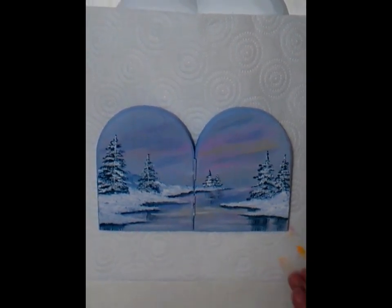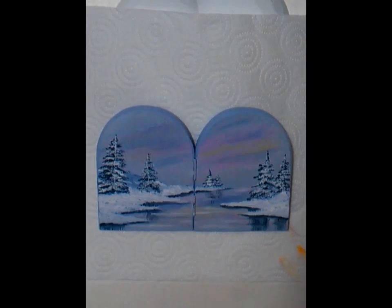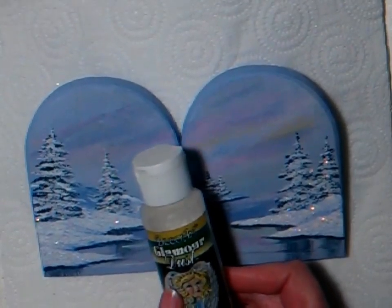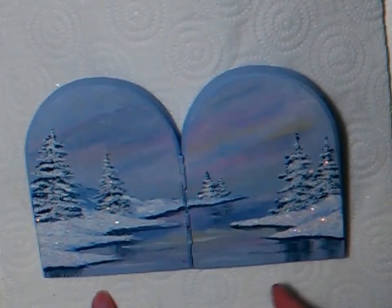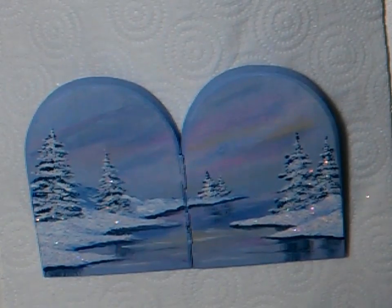Now at the end I add a wee bit of Glamour Dust, and that really gives it a twinkly feel. I just sprinkle it all on and it sticks to the wet paint, giving this lovely twinkly feel to your painting. I hope you enjoyed watching me — give me the thumbs up and subscribe to my other videos. Thank you, happy painting, bye bye!